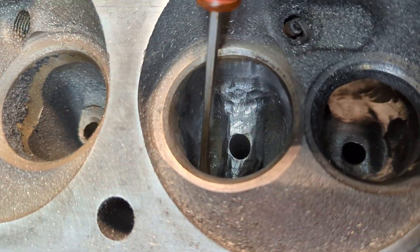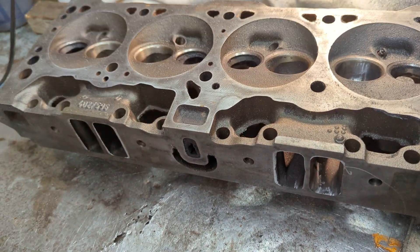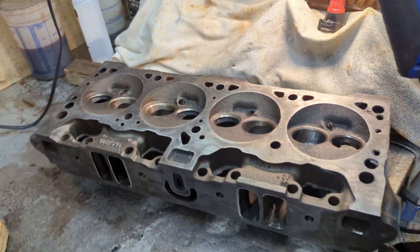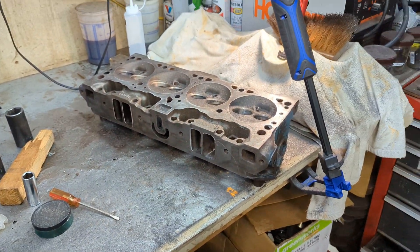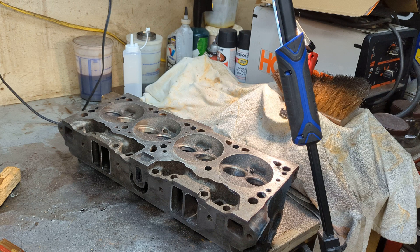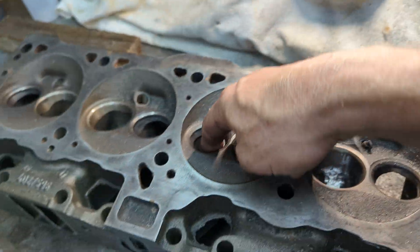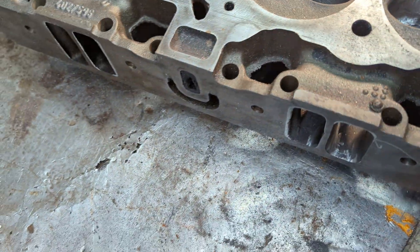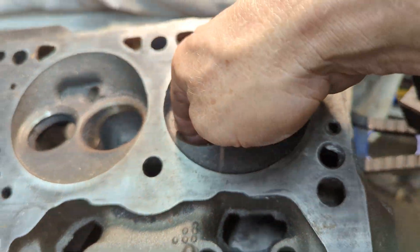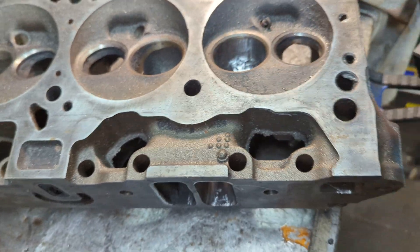What I'm going to do is work on that area down in there, then move on to port matching the exhaust side and just keep moving from there. I'm basically going to repeat what I've done in here, and I'll be using my sockets as a guide to tell me if I need to go further. I'm going to keep comparing the ports to this one as reference.